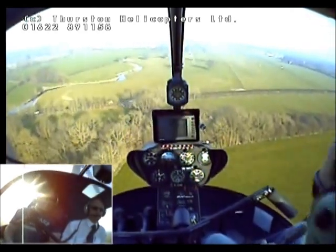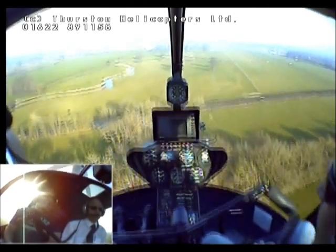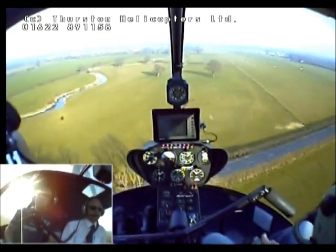I love it. I'm amazed how much I enjoy it. It is quite addictive, I can assure you. Quite expensive, I know. Yeah, to get a PPL on one of these costs you about £15,000.